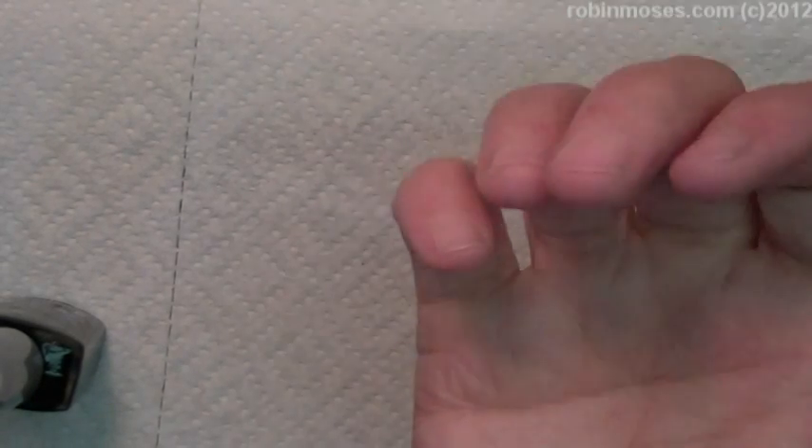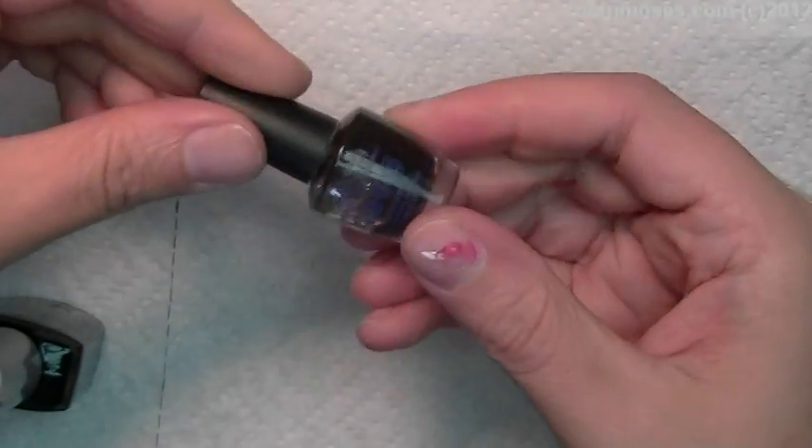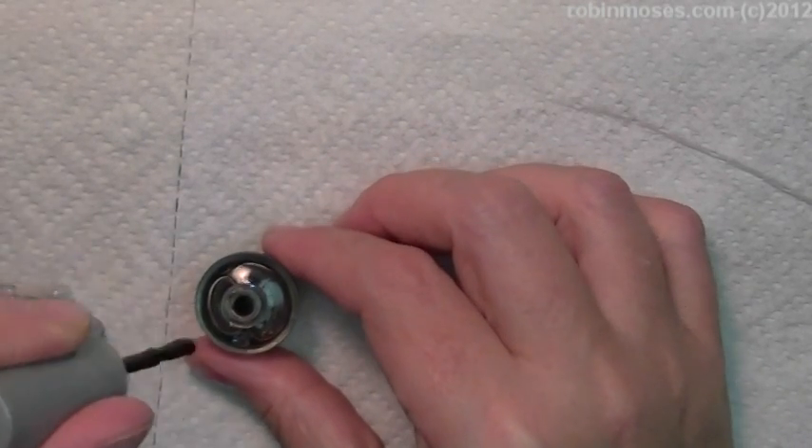Then I'm going to shake it. I shake my franken polishes on the bottom of my shoe where it's rubber so it doesn't mess up. Do you see how it's like a real thin black? Okay, I'm going to do one more — maybe two drops.